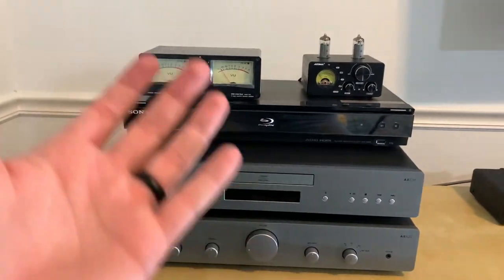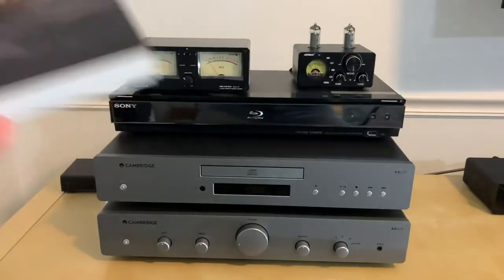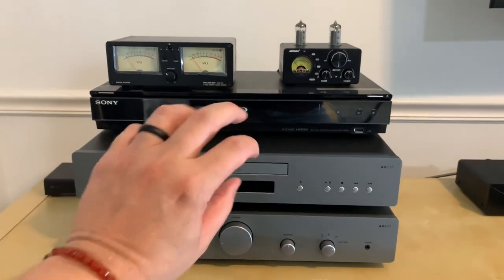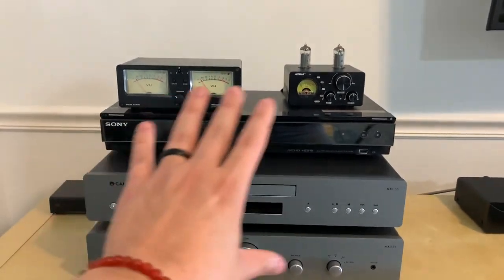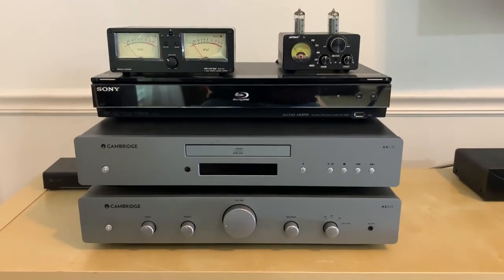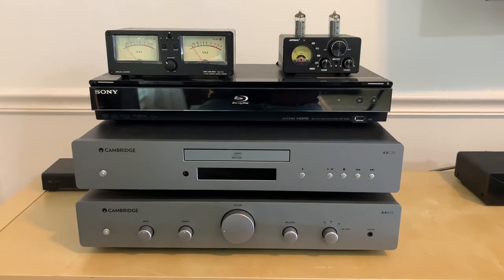I'm able to switch back and forth and listen to see how things sound. I thought, what the heck am I going to listen to? Turns out I had two copies of The Endless River on CD by Pink Floyd. I inserted them both, hit pause, let them both time themselves, hit play, and they were running almost identically. Then as they're playing I would switch back and forth between the two CD players and the amplifiers. I thought it'd just be better to use CD rather than just Bluetooth, and that's how I did it.